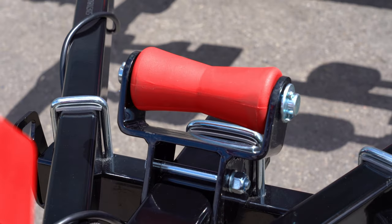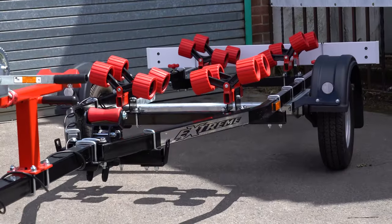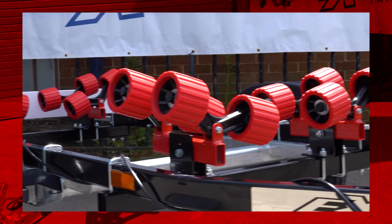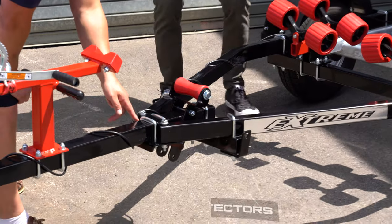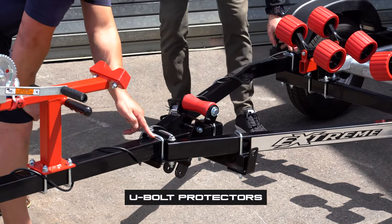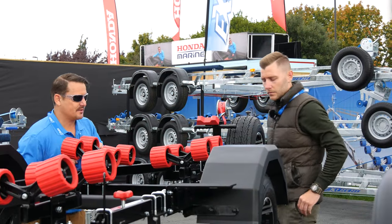The issue with powder coating from our perspective is the u-bolts. Our trailers are u-bolt construction, and powder coating and u-bolts don't mix. So we've designed these u-bolt protectors just to give it that extra bit of coating — these protect the bolts from biting into the powder coat. That's correct.